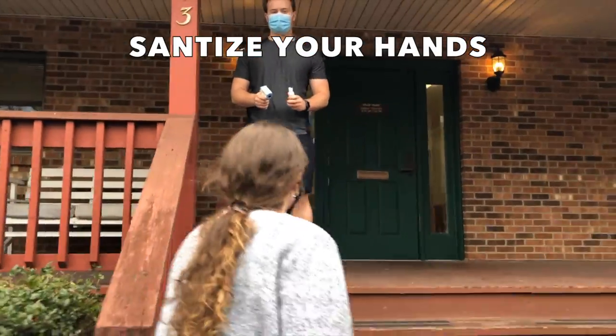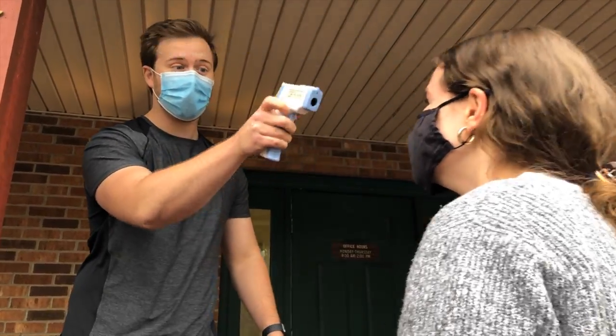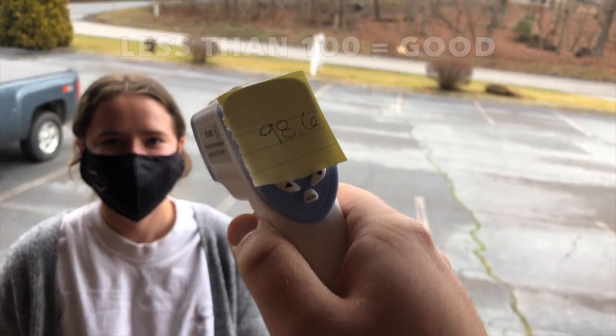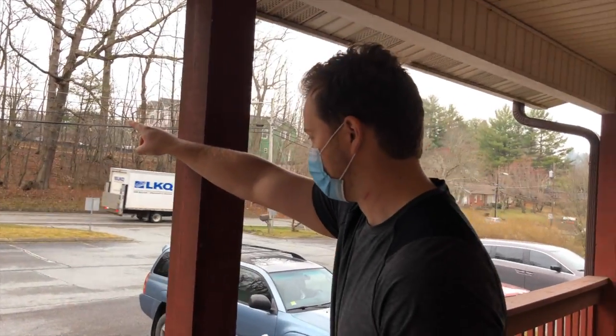There will be a station for you to sanitize your hands and also receive a temperature check. If your temperature is less than 100, proceed — come on in. If your temperature is more than 100, you should probably go immediately home. And if it is 112, go to the hospital right away.